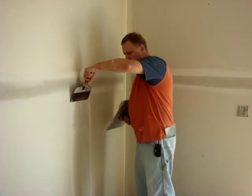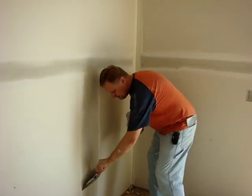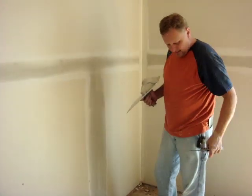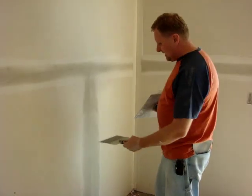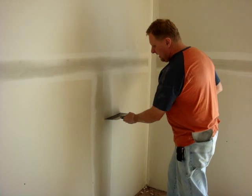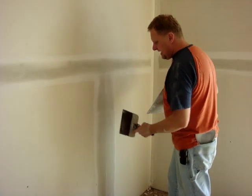The first thing you'll want to do is just briefly go down through it and straight, and eliminate that little ridge right there. Then what I like to do is just come back through it with a second coat and apply mud on either side of the tape.